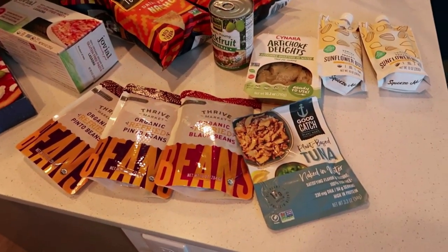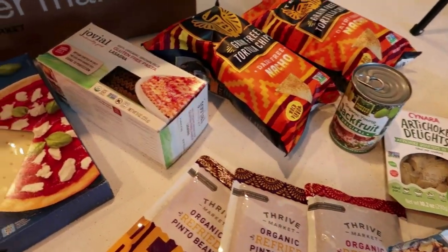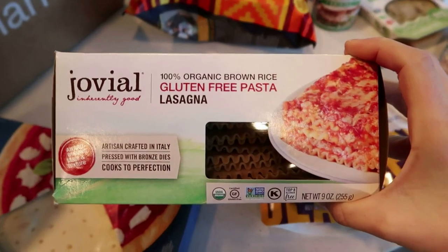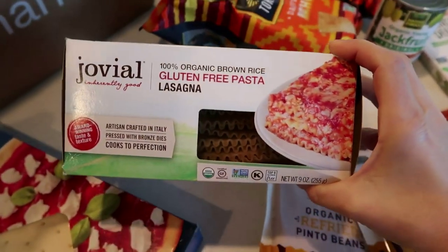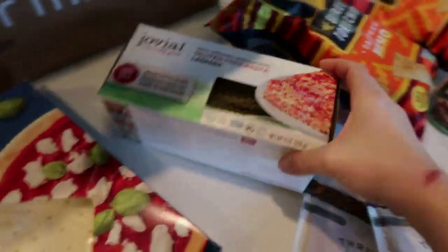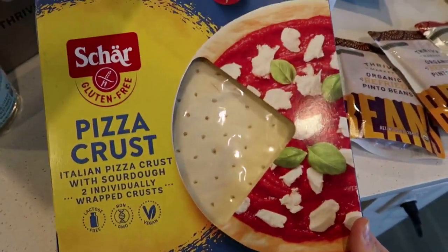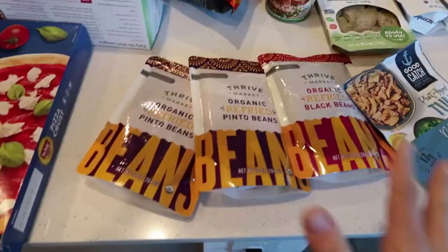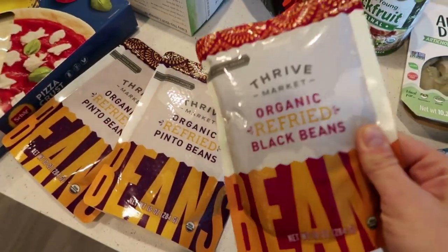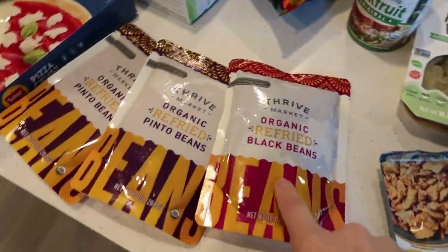Let me share what's in my Thrive box quickly before jumping back into the recipes. Some of these items are new to me — some will be used in today's recipes, and some I got as pantry staples. We got the gluten-free lasagna noodles in our last Thrive box and love them — highly recommend if you want lasagna and you're gluten-free. I also found pizza crust, which is something I have a hard time finding, and you'll see how I use that shortly. I also got refried beans in a bag, which is a convenient option for on-the-go.